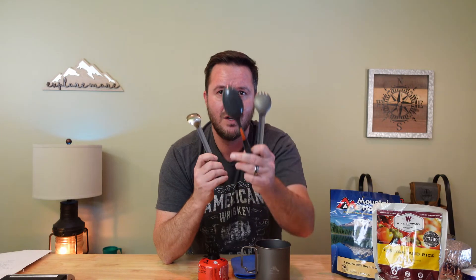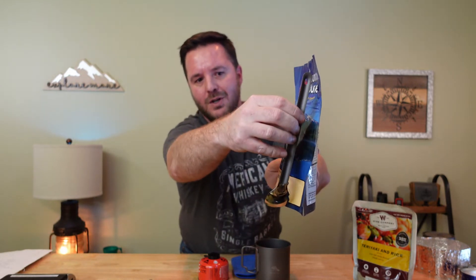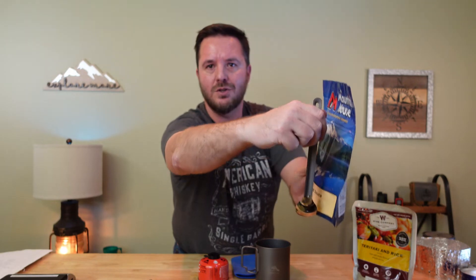Last thing to consider: utensils — the age-old debate. Do you go with a spork? Have you ever actually used the tines on a spork? Or do you go with a spoon? All three options I have are very similar in weight: 10 grams, 12 grams, and 18 grams. I'm going with the heavier long-handled titanium spoon. The reason: I want a spoon that reaches all the way to the bottom of the meal pouch so my hand doesn't get food on it and I don't have to clean up. It comfortably reaches the bottom of the pouch and keeps my hand clean — that's a good morale boost in the backcountry.